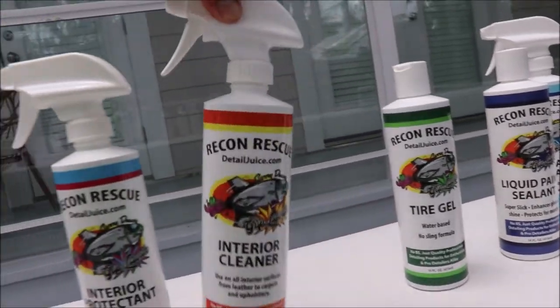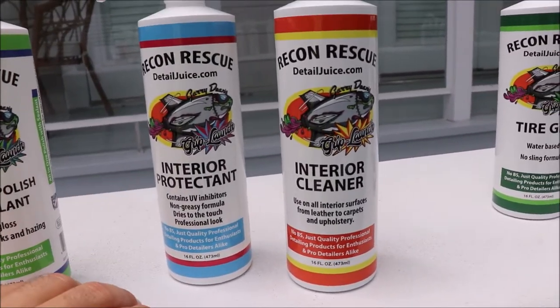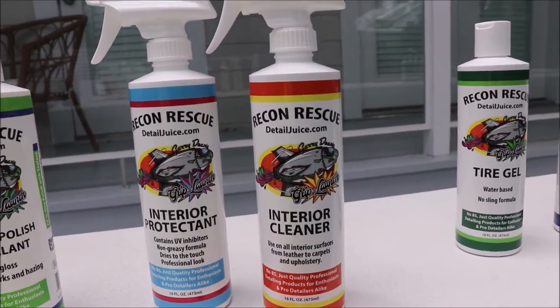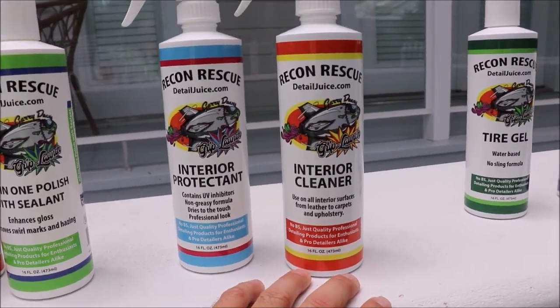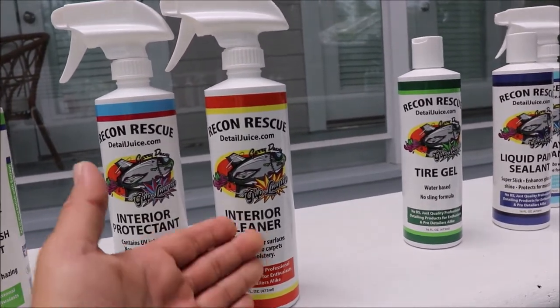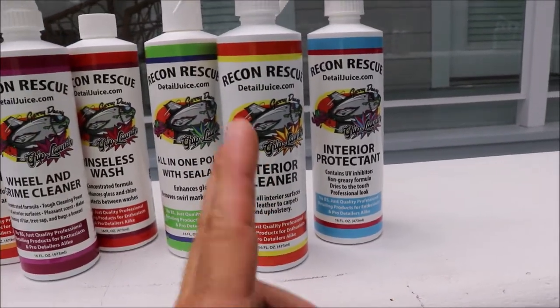The interior cleaner is pretty amazing as well. This interior cleaner is safe on leather, safe on carpet, plastic — any of that. Won't dry it out at all. It will definitely make it clean and prep it for any protective product you want to put on. Also has a nice scent. It also is alkaline, not an acid.